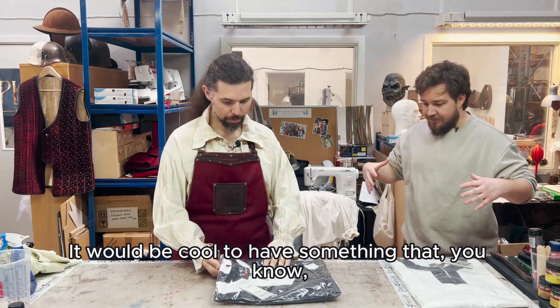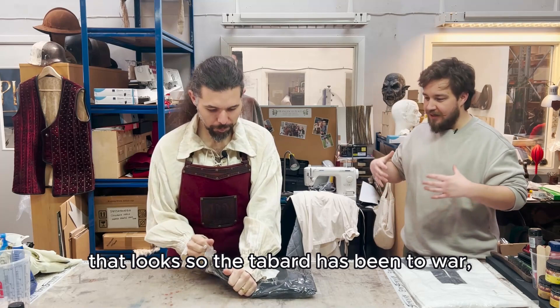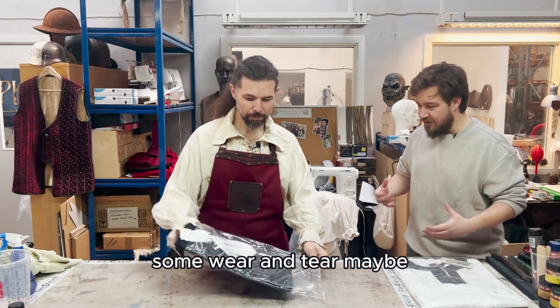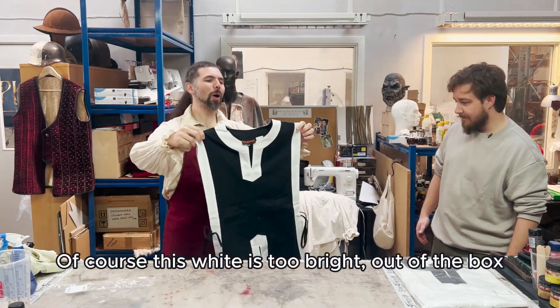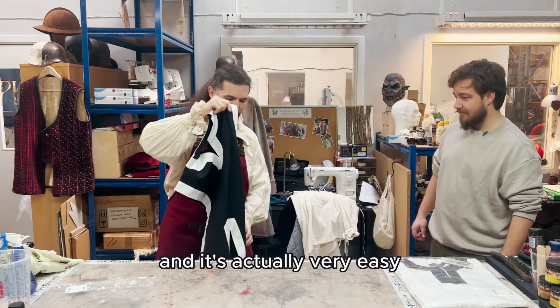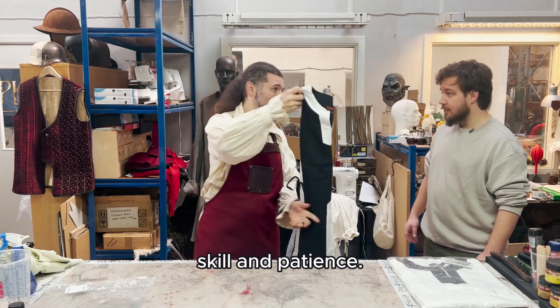Awesome, it would be cool to have something that, you know, looks like the tabard has been to war and I've been fighting with it, but also not just blood everywhere — some wear and tear, maybe a bit of stain, you know. Of course, this white is too bright out of the box, but we can definitely do something, and it's actually very easy. Everyone can do it with a little bit of skill and patience.